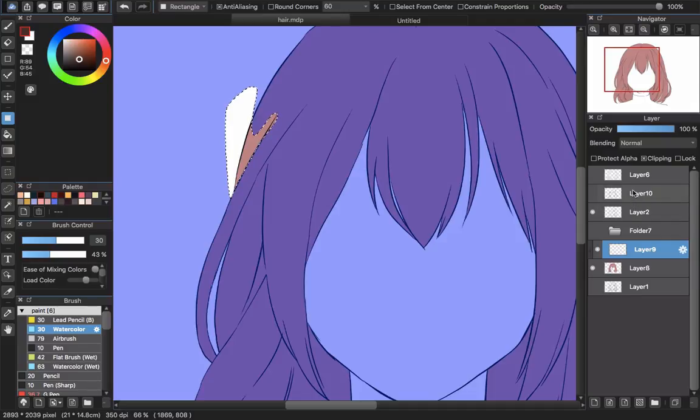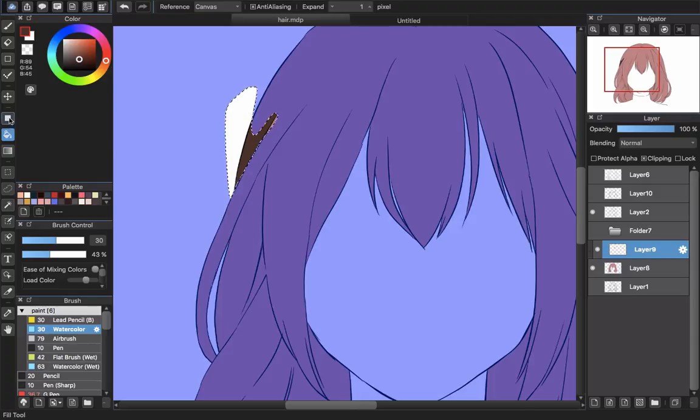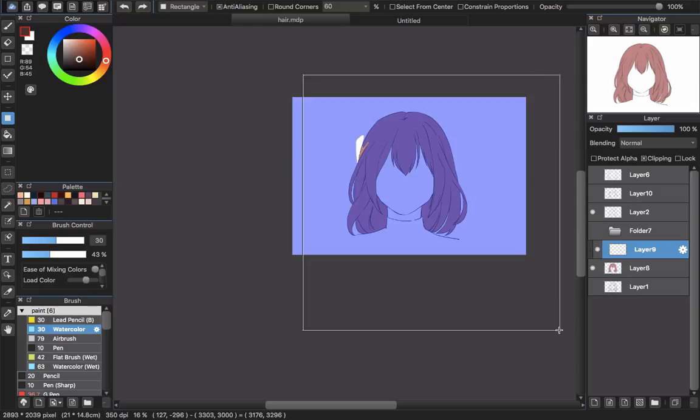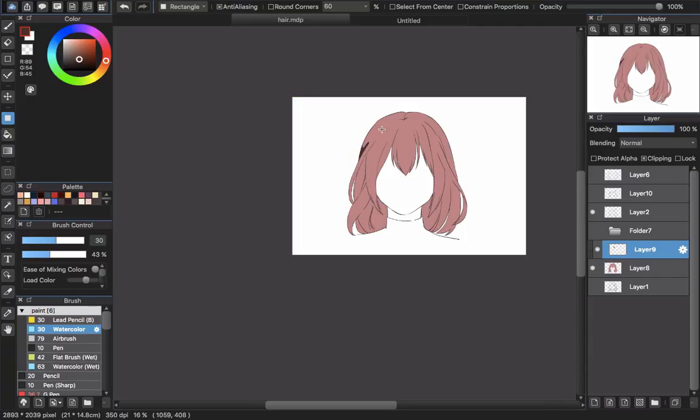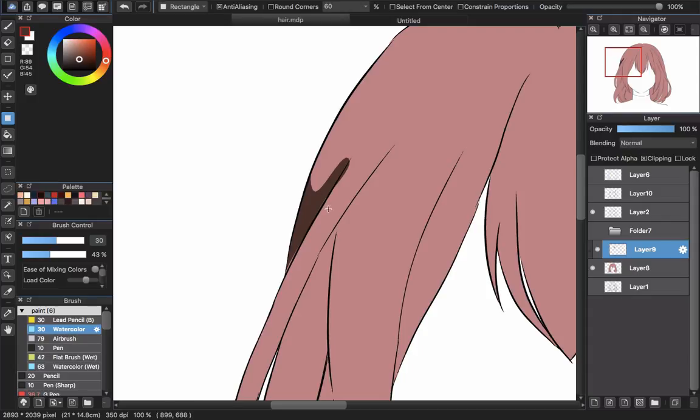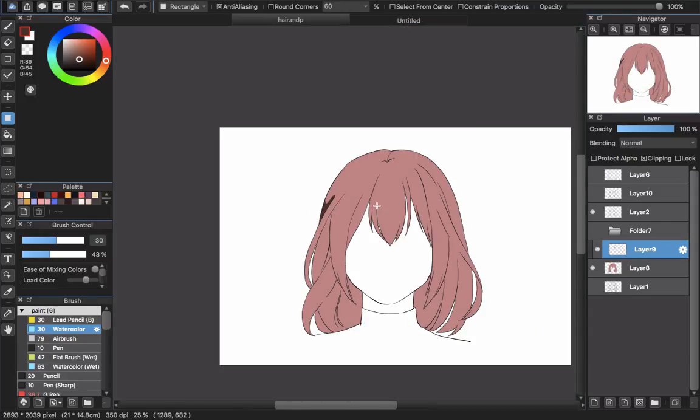After you're done with the selection, use the fill tool or bucket tool. Remember to turn off this layer if you use the bucket tool. Or you can use the fill tool — hold Shift and use the polygon to select all the areas, then drag the fill tool across the area so you can fill all of it. After you deselect, you can see the result — that's the shadow you want to create. I will continue making more shadows, so I will speed up this part of the video.